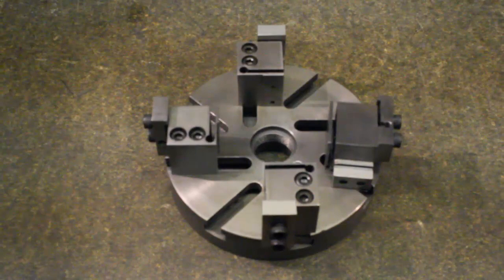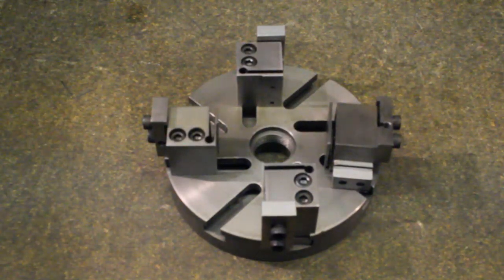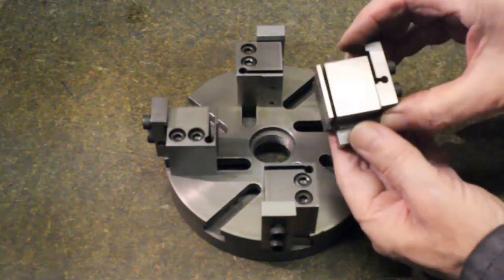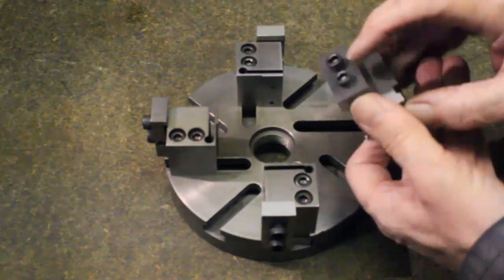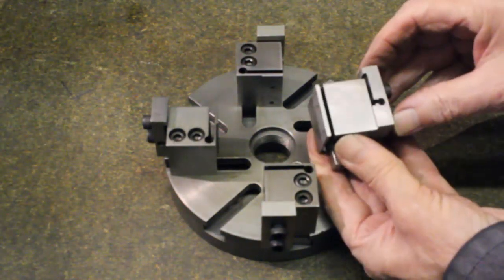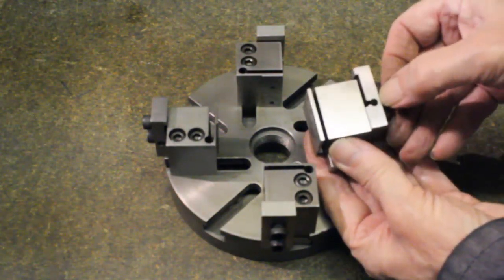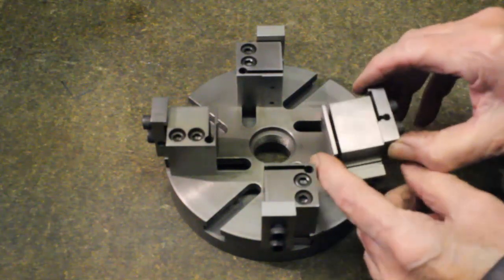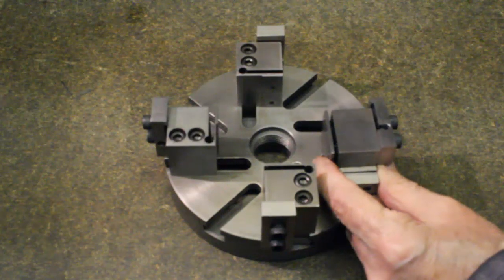We see from this setting how large diameters are held. Of course, only for relatively thin parts, say up to 15mm thick. Note how the workpiece rests on the main jaws. The flexibility of the add-on jaws makes it possible to finally centralize and secure the workpiece.